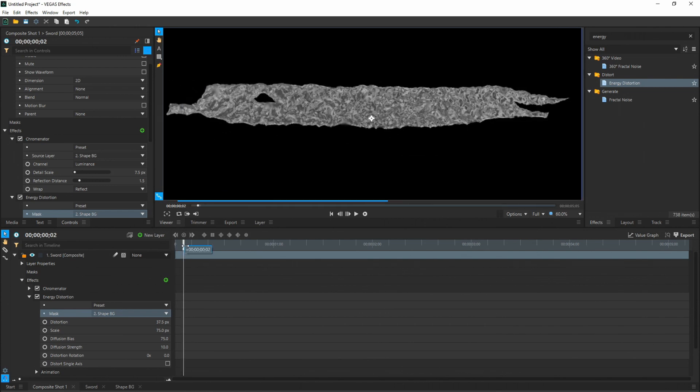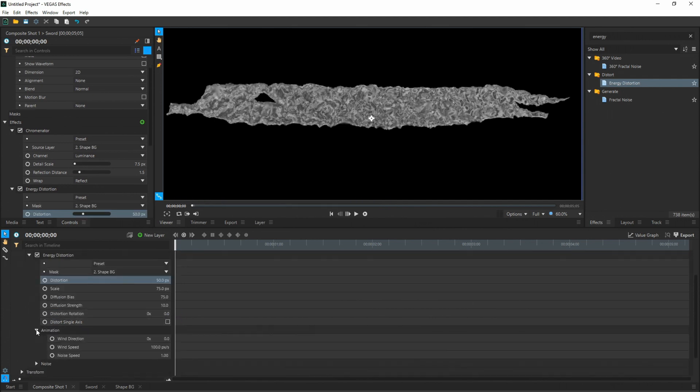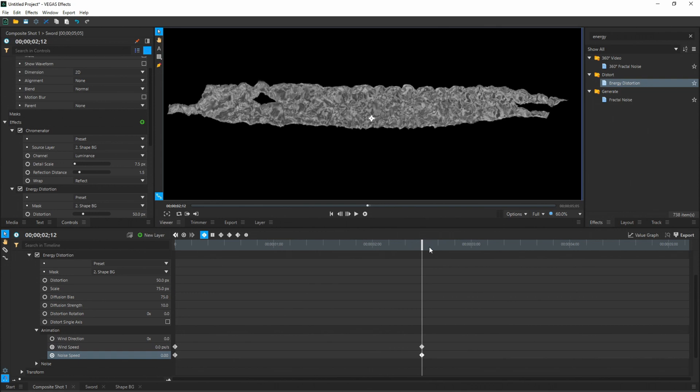It looks pretty cool. If you play it, you'll see it waving around, but that's okay — we're not going to worry about that right now. Under Distortion, change this to 50 pixels to really give it a bumpy ice outer look. Go down to the Animation tree, change Wind Speed to 0.1 and Noise Speed to 0.5. For both of these, make sure you select the little circle beside the name to enable keyframing. Now, depending on how long you want your animation to be, move the cursor on the timeline forward two or three seconds. I'm going to go to 2 seconds and 12 frames. Change Wind Speed to 0 and Noise Speed to 0. This solidifies the position after that point — after two seconds and 12 frames it won't move; it'll keep its bumpy texture, but at the beginning it'll wave and then solidify.